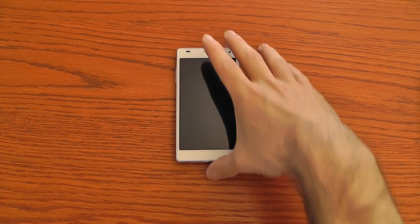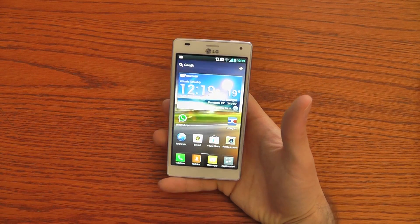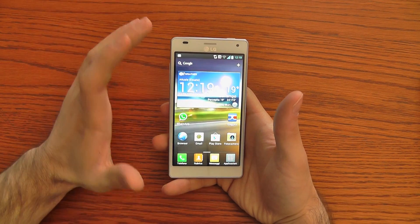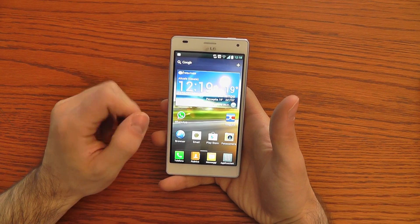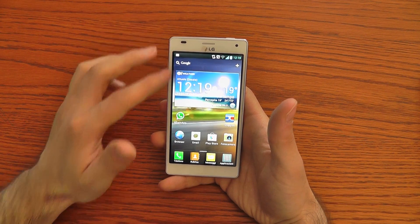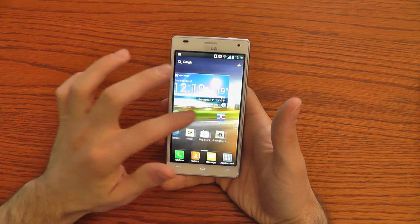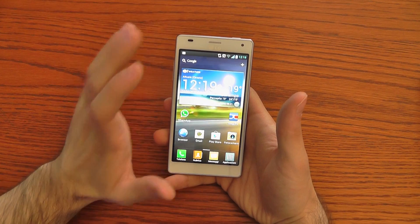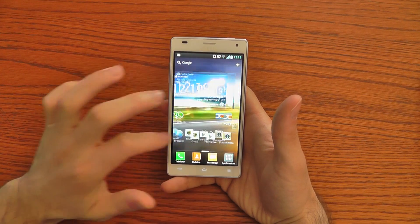This is a very convenient way to perform repeated tasks — for example, you can leave one in your car and use it as a tag to switch the smartphone mode. Let's talk about the smartphone specifications. We have a 4.7 inch display with HD resolution, so it's 1280 pixels by 720 pixels.